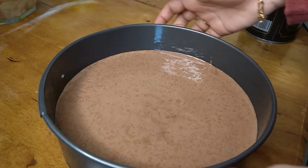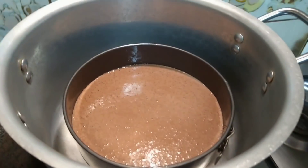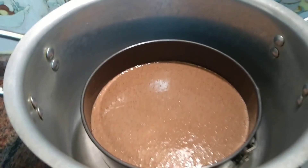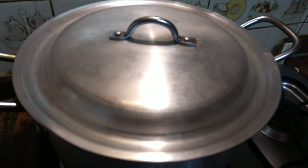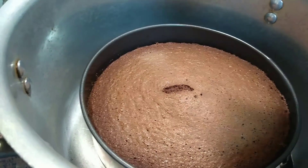Put the pan down with a tap to settle the batter. We have to bake it — you can bake it for 35 to 45 minutes on a medium flame. It should come out very light.